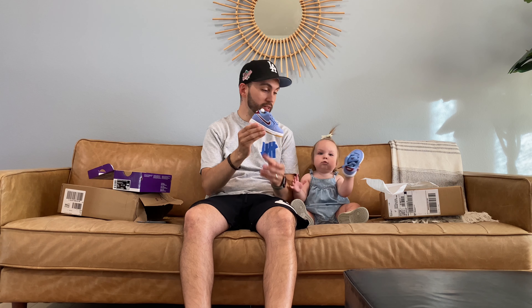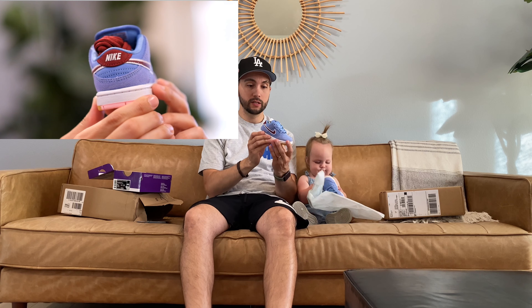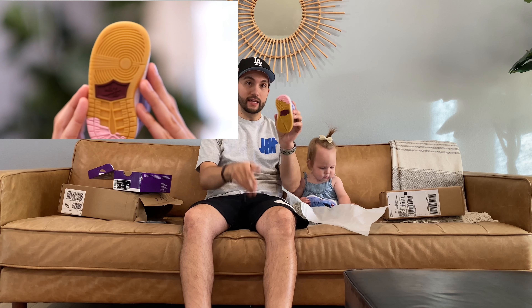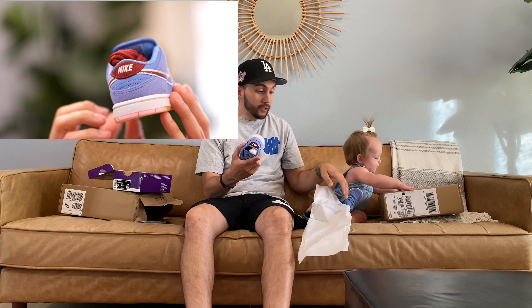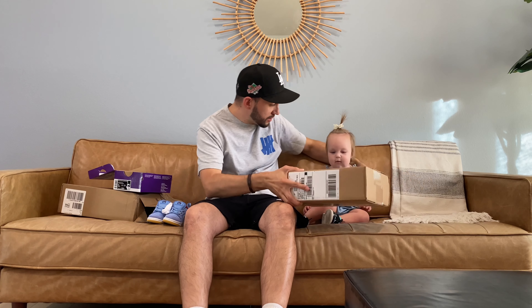I'll make sure we get a close-up video of these, but these are the Nike SB Dunk Lows, and these ones are the Philadelphia Phillies. Probably my favorite thing about this shoe is that underneath there's a little spot where it looks like you stepped on some gum at the ballpark — so that's super cool. It looks like sis is already fed up with this pair.